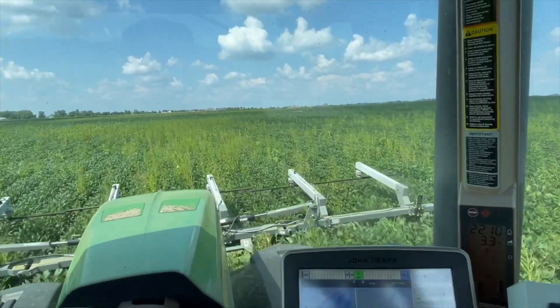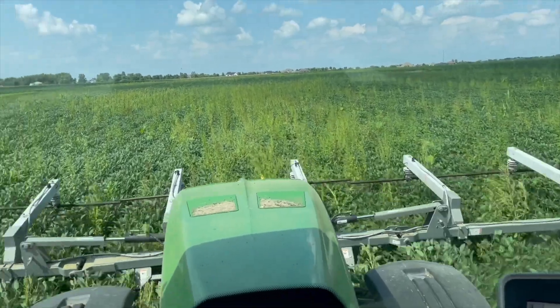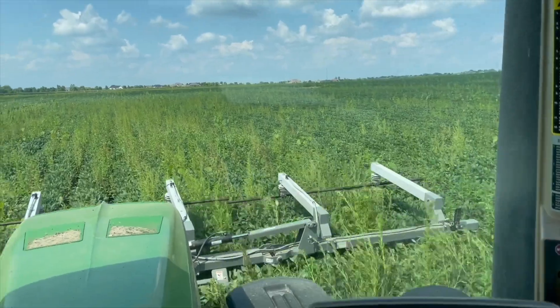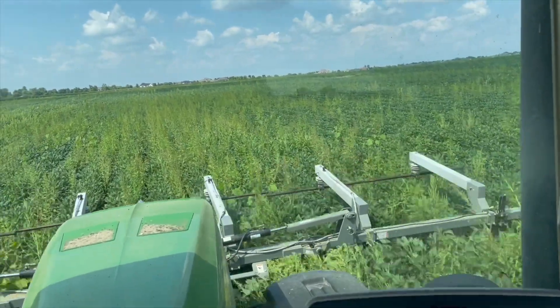We'll come back a couple days later and we'll see that everything's going to start turning brown. I wish there was smell-o-vision in here — you can literally smell the crispy weeds. Smells like you put that toast on for the second time and forgot about it. Yeah, that kind of smoky smell.